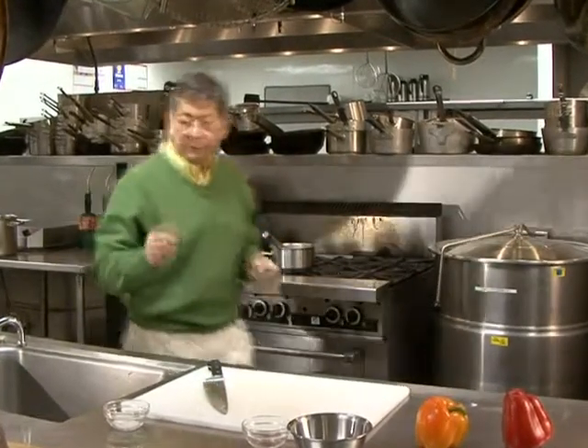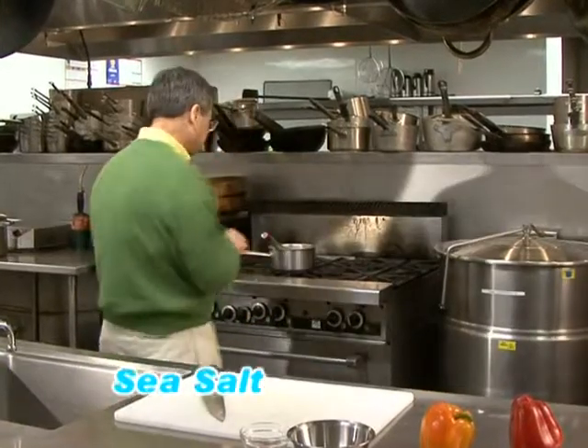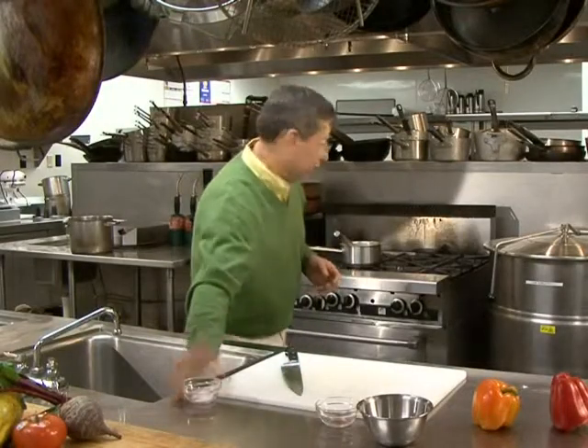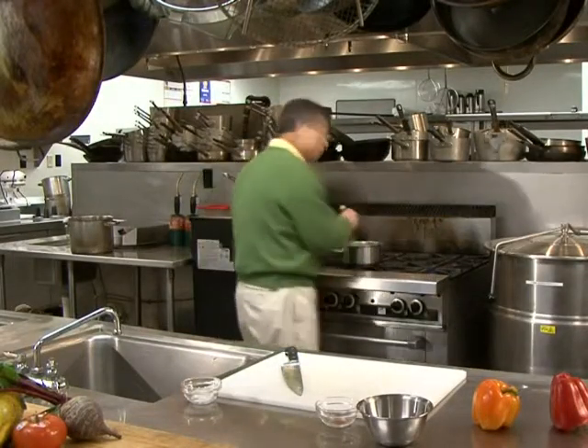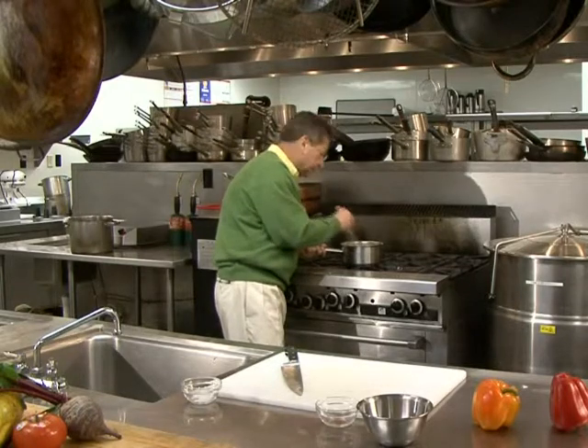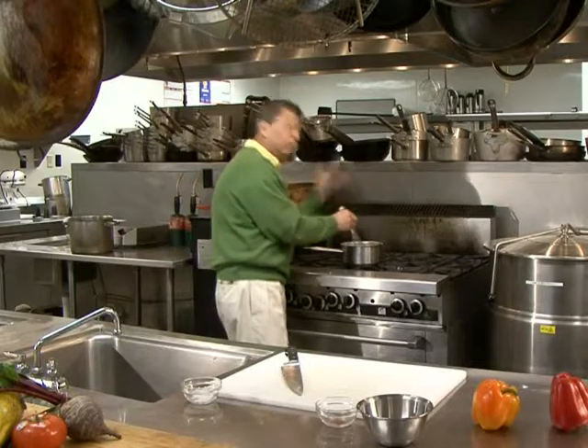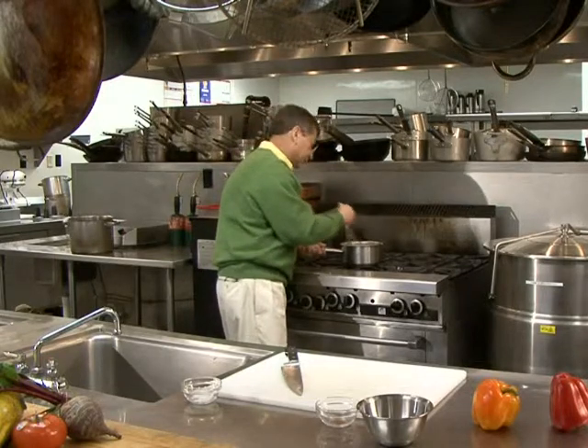Finally, what I'm going to do is add a little bit of salt. Of course, how much salt depends upon everybody's taste. You have to be careful with this particular product because if you heat it too much, it's just going to foam up and give you trouble with that.